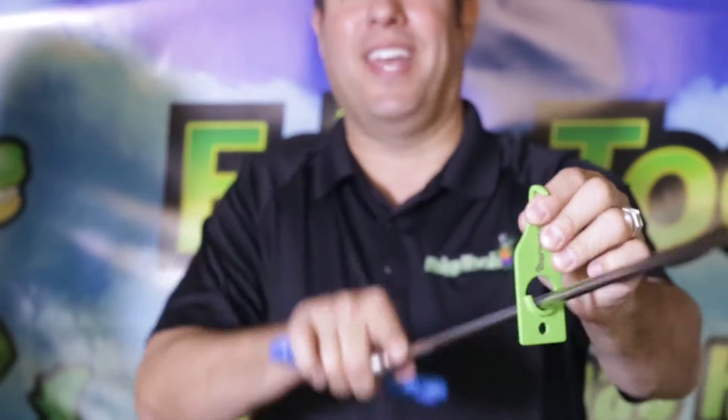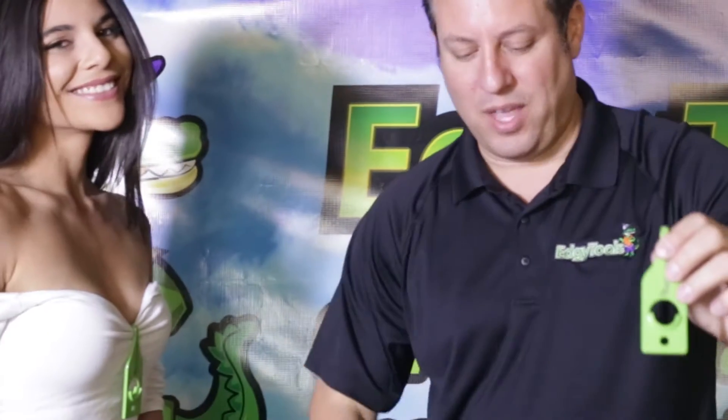Simply slide it into the hole under the hood, slide your rod in, and leverage away. They work great together.